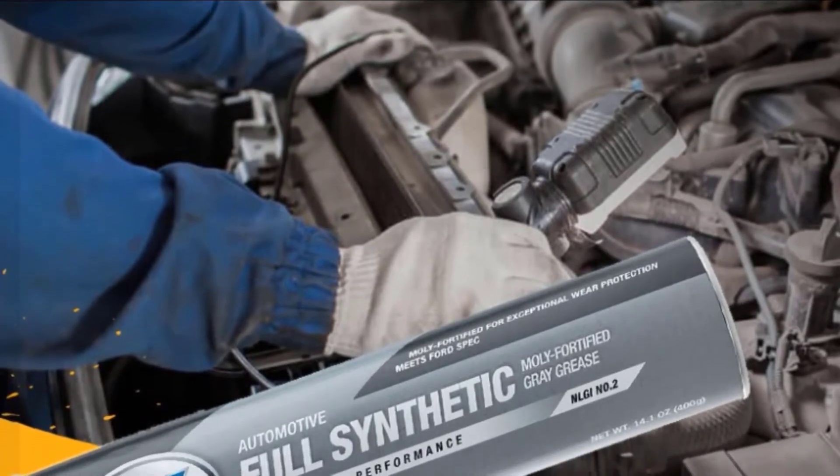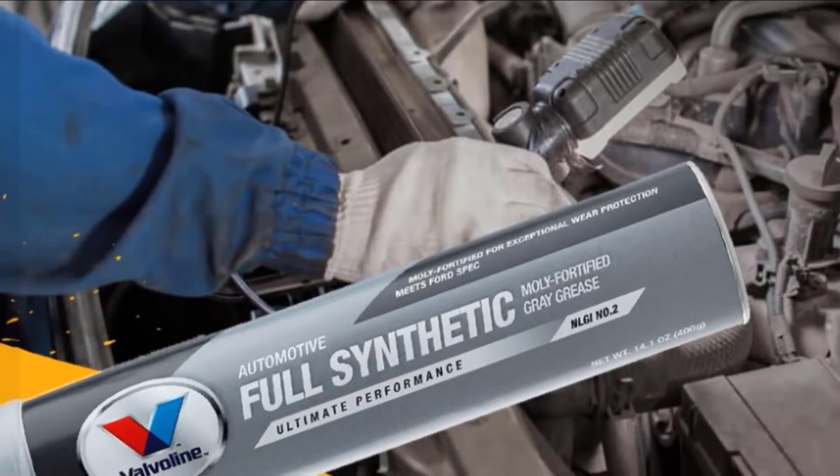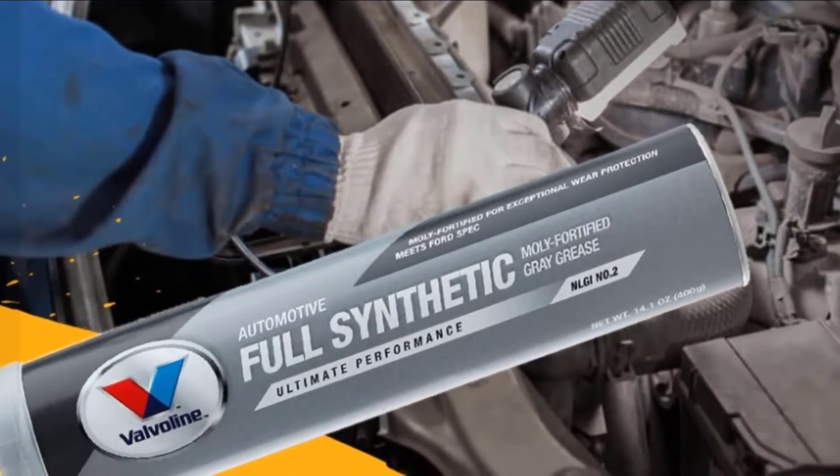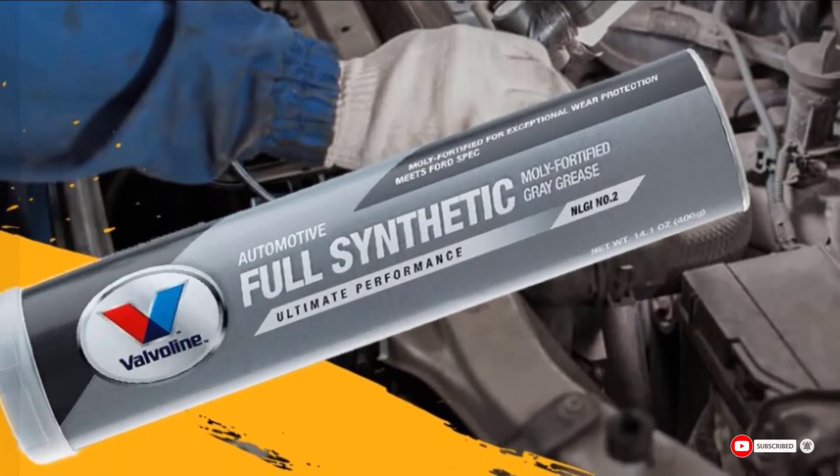Despite all the fortification that the Valvoline grease enjoys, the components can still separate after prolonged storage. You may notice a leaking bottle if it sits for too long on the shelf. Moreover, it's not designed for marine use.